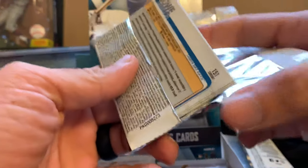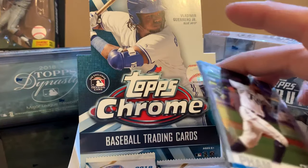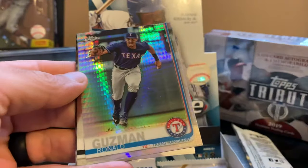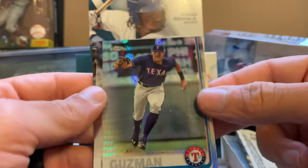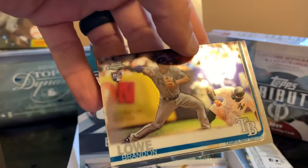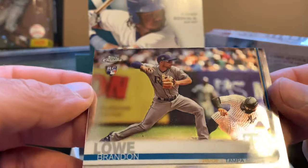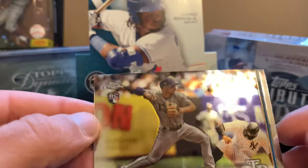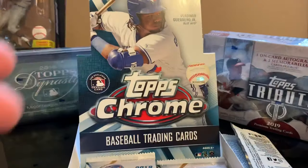Still no card of any of the hot rookies right now. Tommy Pham, nice Ronald Guzman Prism, Brandon Lowe. I read today that he'll probably jump into the candidates for Rookie of the Year — I don't know, who knows.